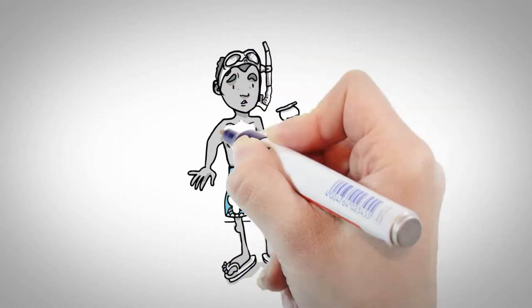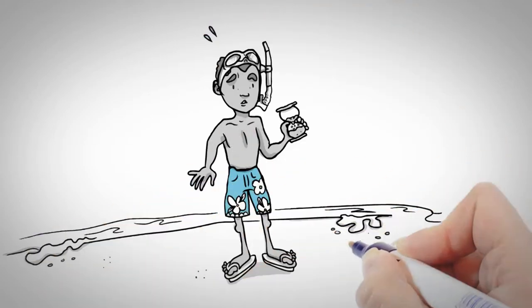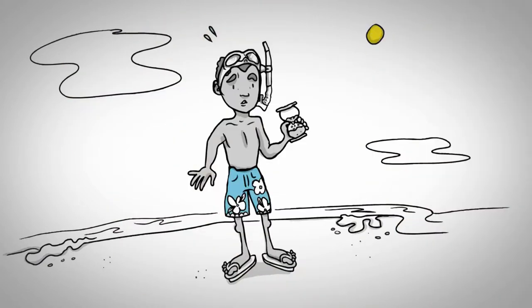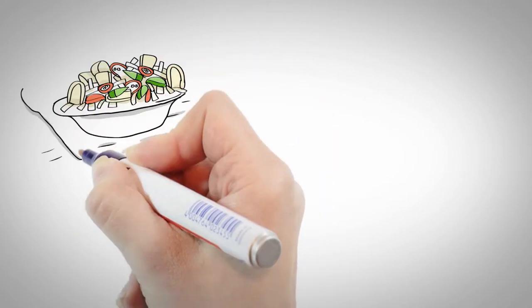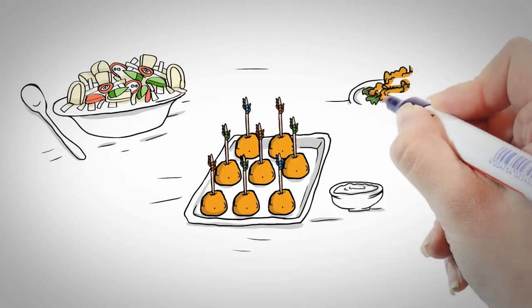We have a problem on our hands, and time is running out. Our conch is disappearing. That's right — no more conch salad, scorched conch, crack conch, fritters.